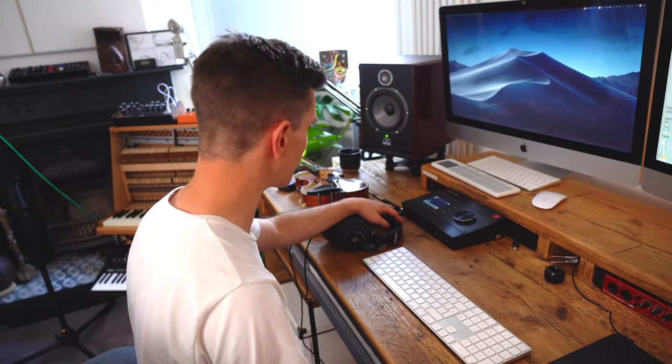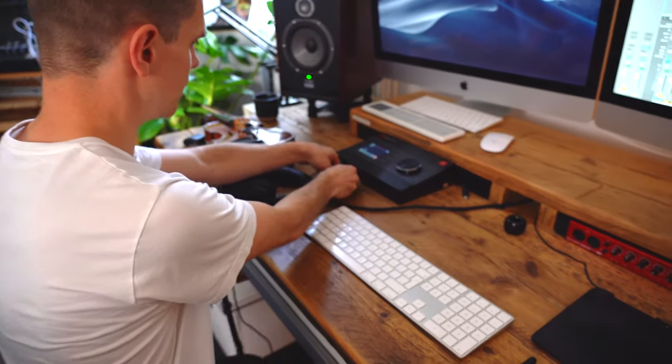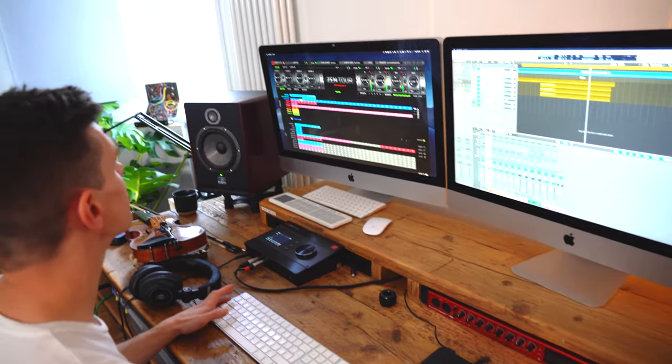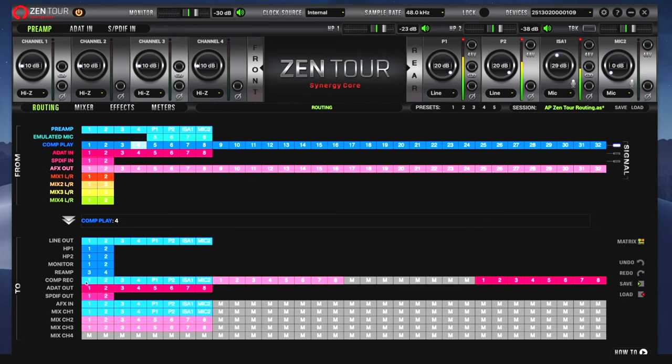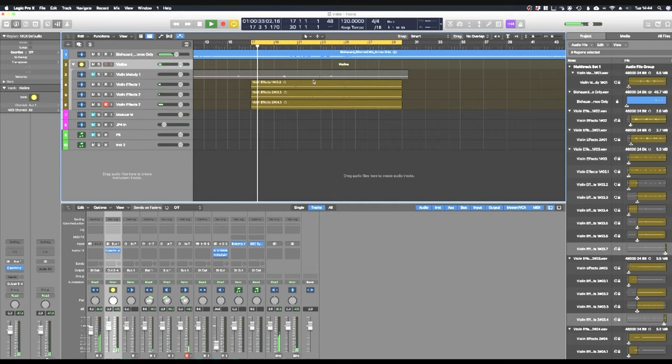When I'm experimenting with little textural ideas, I try throwing some of those through the modular to see if I can twist them up even more. I'm going to use the re-amp outs on the Zen Tour for this — coming out of the Zen and into the modular. I'm going to change the output of my violins, which are currently going out of the stereo output of Logic, to my re-amp outputs. In my Zen Tour software we can see the re-amp outputs are set to outputs three and four of the computer, so my violins will now be going to the modular.